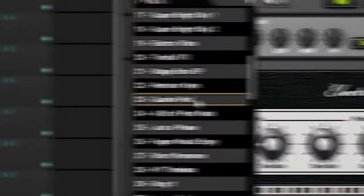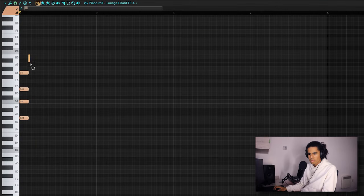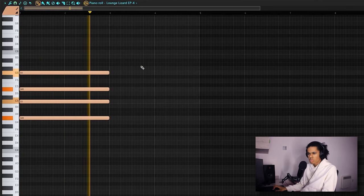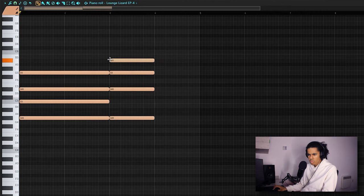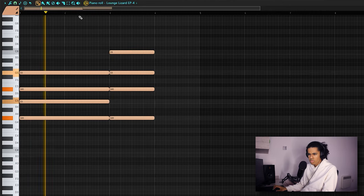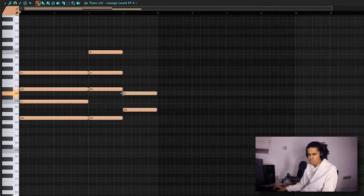I don't want the chord progression to sound too similar, but I guess that's always the challenge. So I might go with this one here. I wish I could explain my thoughts when coming up with these chords, but to be honest, there aren't that many thoughts in the first place.